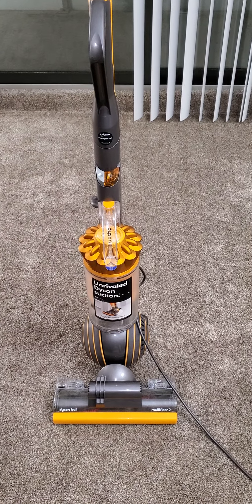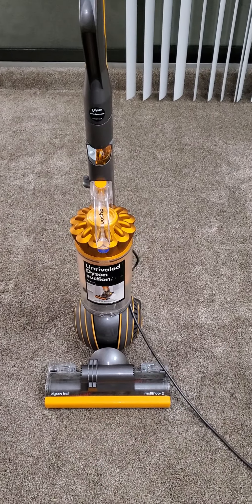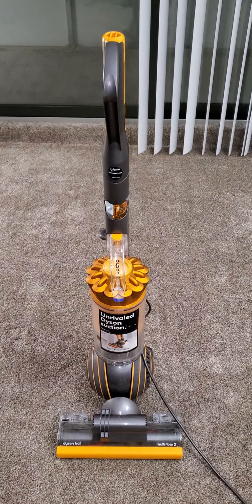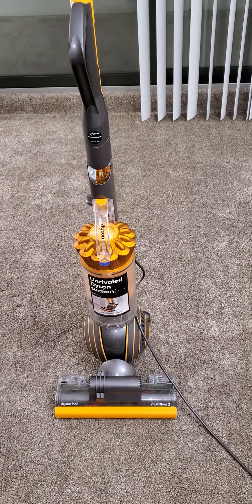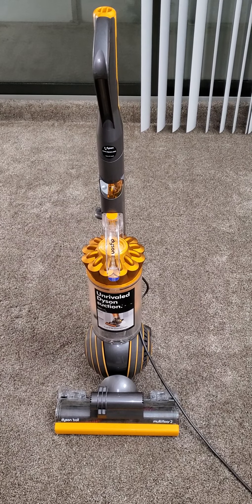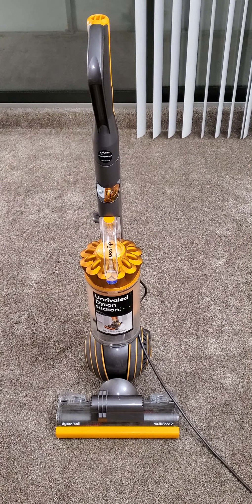Continuing the story — I bring it home, take the vacuum halfway apart, which is very easy to do on this Dyson vacuum. Make sure after watching this video you click on the next two or three videos I make about this vacuum. I took it apart halfway from the left side. Looked at the filter — the filter was pretty much perfectly clean, because again it was still basically a brand new vacuum.